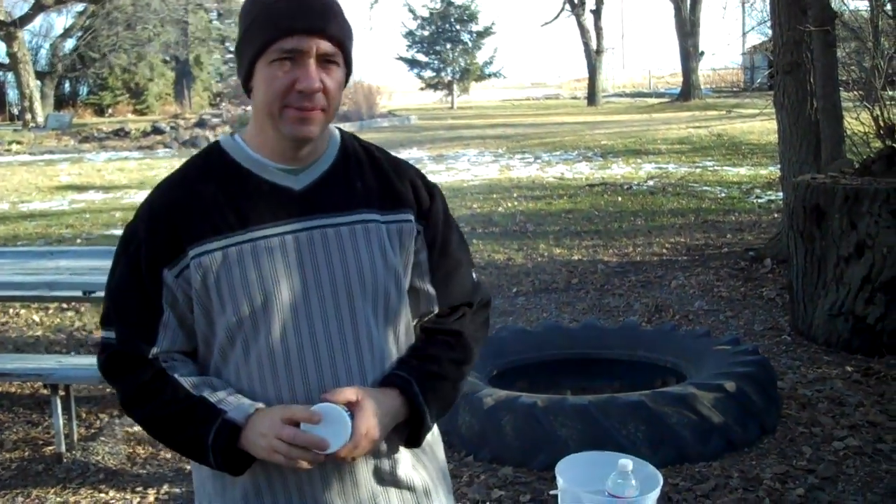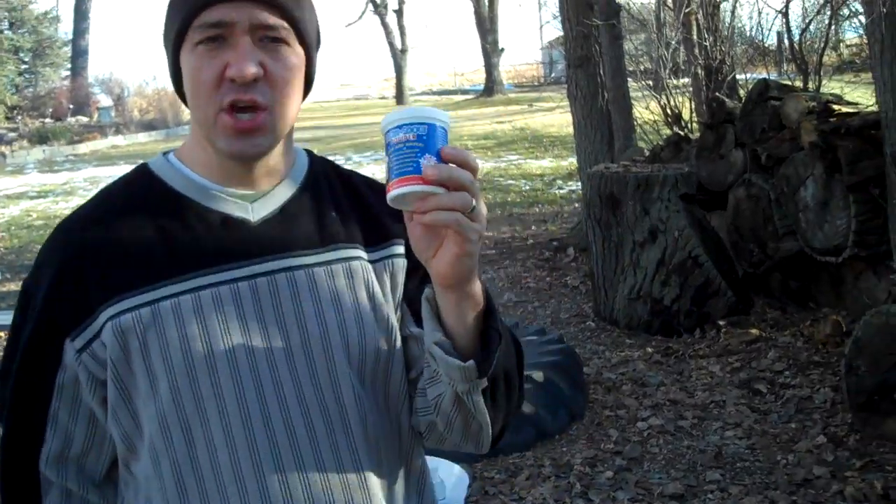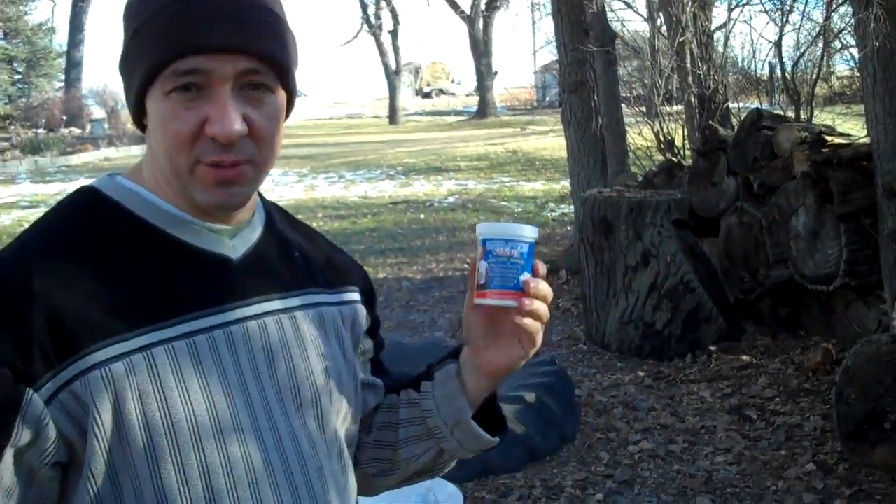It's going to be a little windy. Alright, we're live. We've got some insta-snow powder, and we've come up here to Canada, and there's not much snow, so we've decided to make our own.